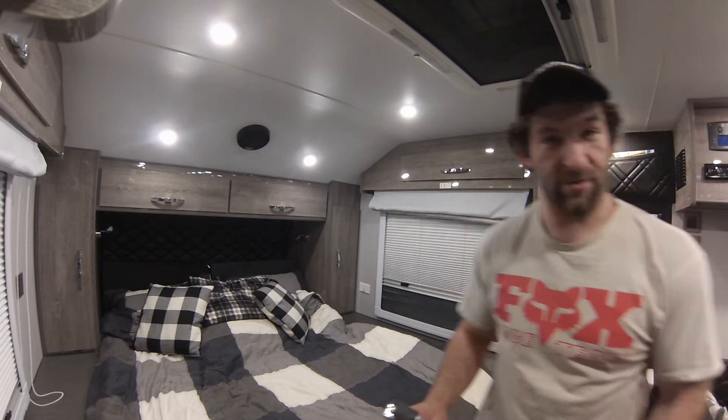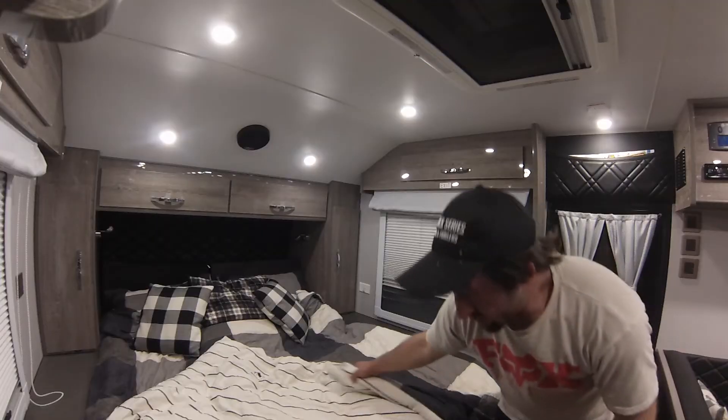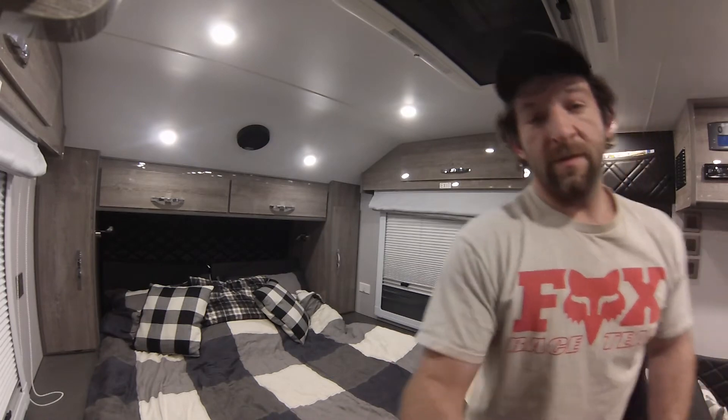The vent blows up or down, as you can see — this vent up or down. We'll work our way back here just to kind of show you into the bathroom here.